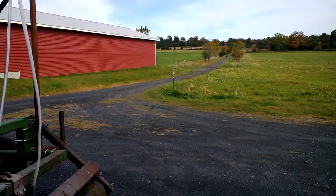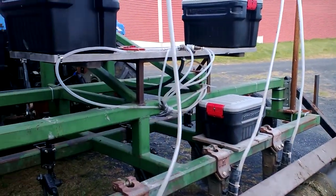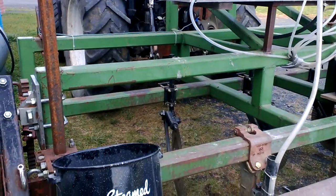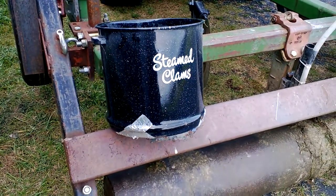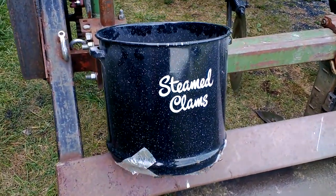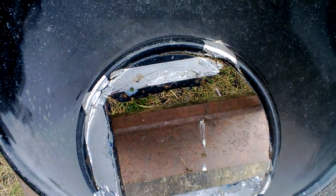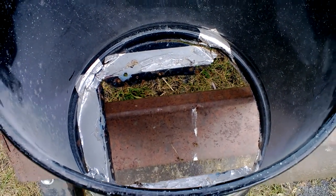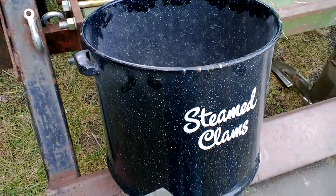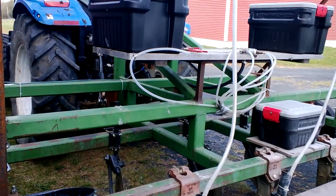Hey there, Eric here, just working on the subsoiler. The seed bin extension has had the radish — I had to take it off, it was starting to crack all the way around. You can see one part on the right there is already gone. Just a little tune-up, getting ready to do more subsoiling and seeding.